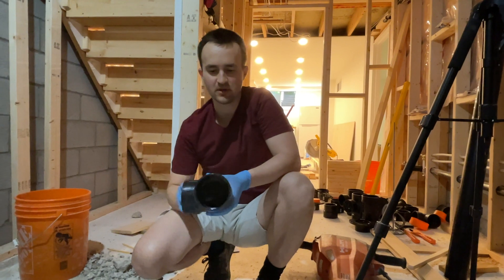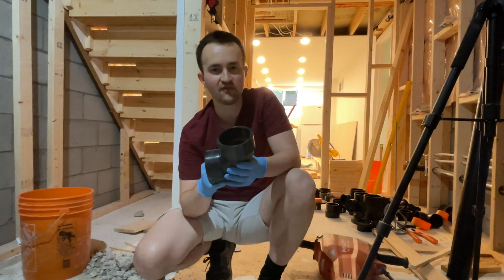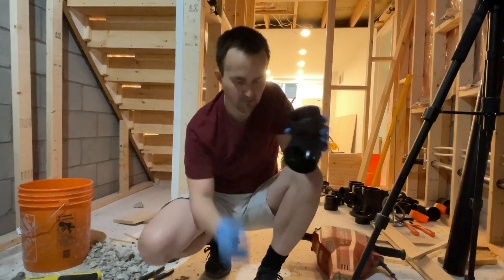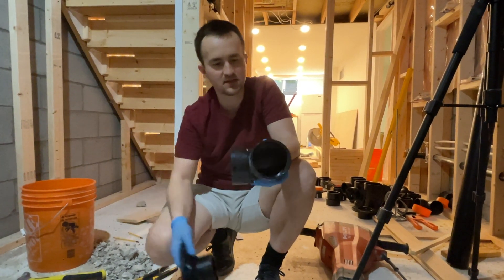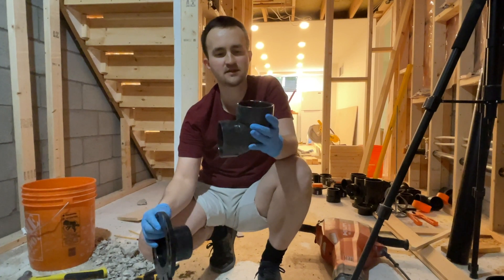Hello everyone. In today's video I'm going to show you how to connect two pieces of ABS pipe. This is the black pipe that you use inside your home for plumbing. We are connecting two pieces here — this is a toilet flange and this is the elbow.